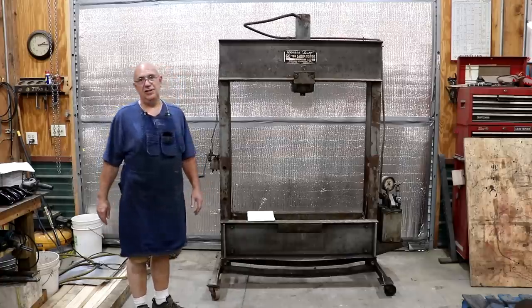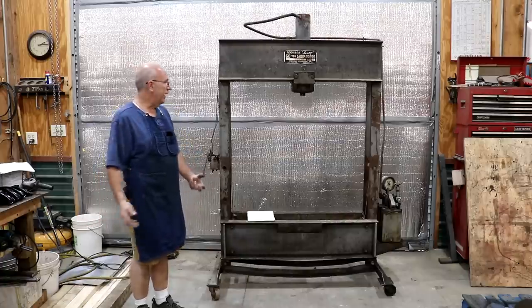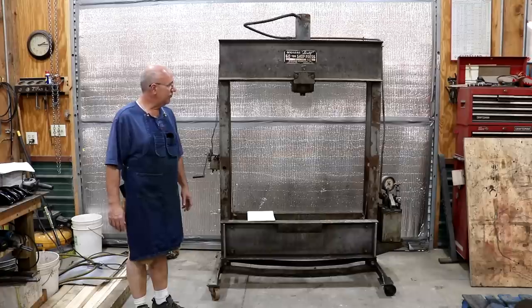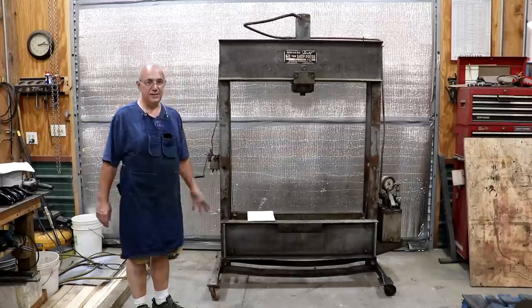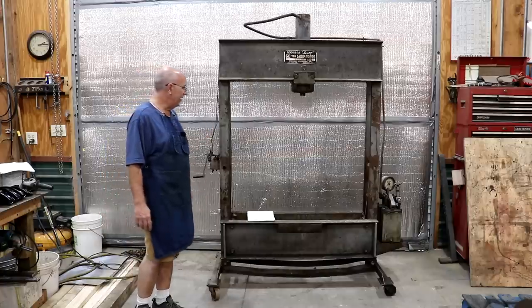I had mentioned in a video a couple weeks ago that I was on the look for a hydraulic press. And I'll be honest with you, this was not exactly what I was looking for when I started that search, but here it is. This is what we've ended up with, and I'll tell you a little bit about the story of how this got to be here.